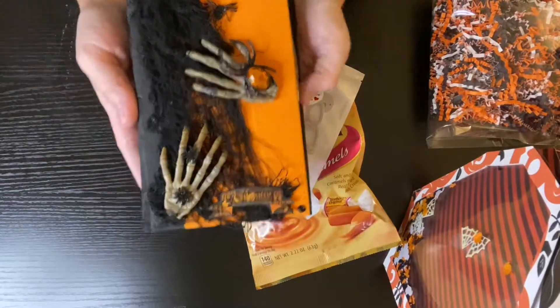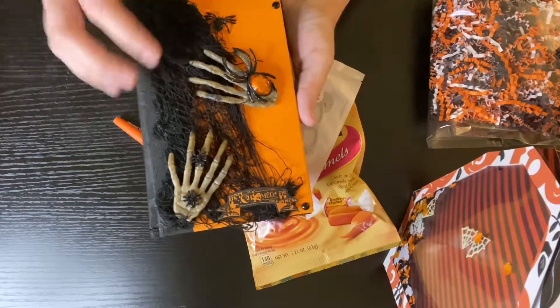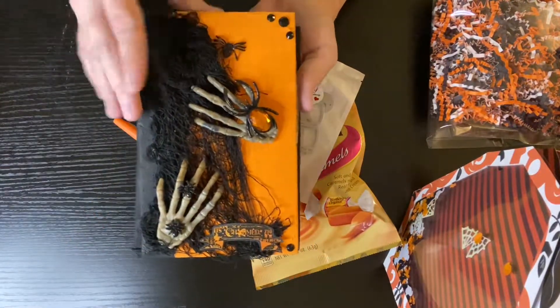So this is the journal that I made for my partner. She said she liked traditional colors, so I went with the orange and black with a little bit of white throughout. I just added some of this on the hand here, some spiders, little jimmies.